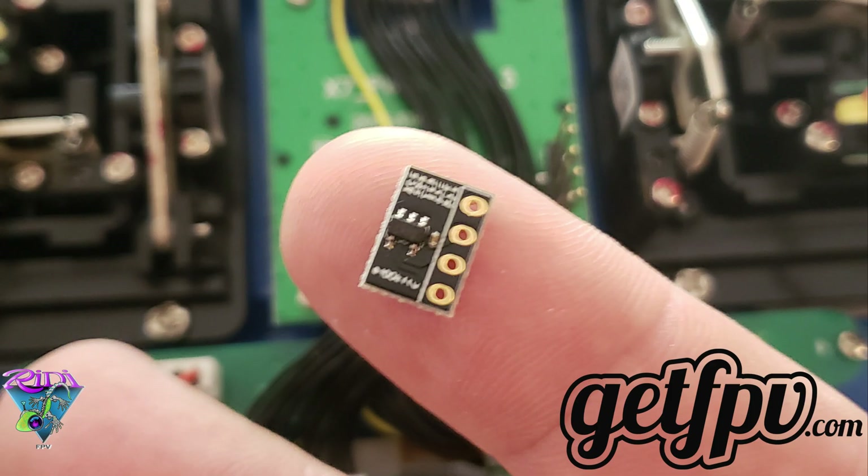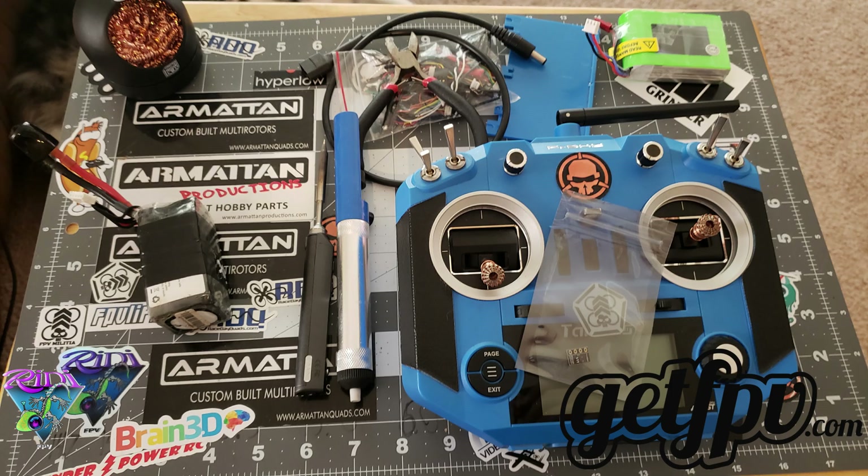Hey everybody, today we're going to be showing you the tutorial on the TBS Crossfire transistor mod. To do this you're going to need your transmitter — FrSky QX7 — the transistor mod, a soldering iron of some type, wire cutters, four pieces of wire at least four inches long (not pictured), double-sided sticky tape, and a Phillips head screwdriver.